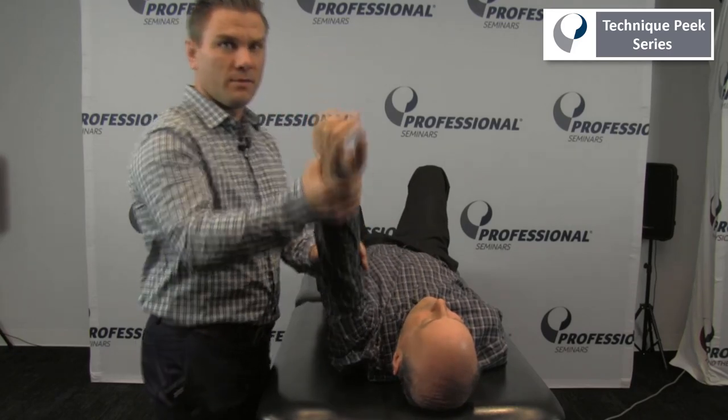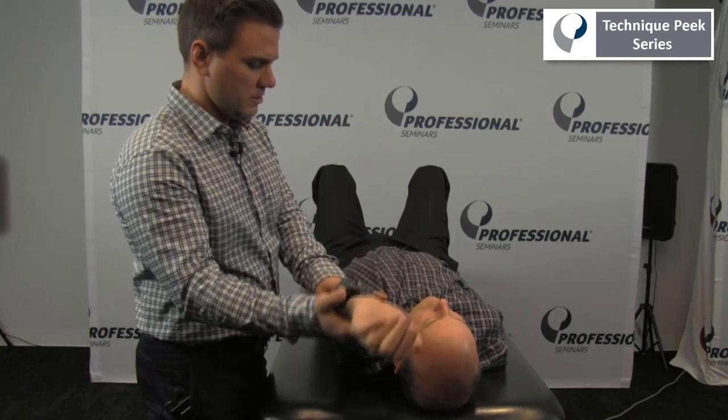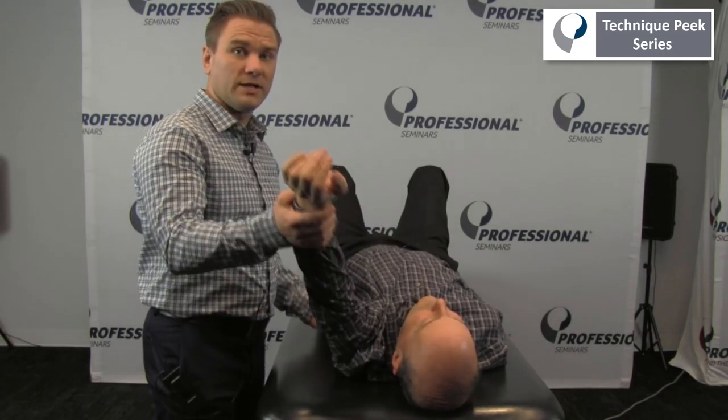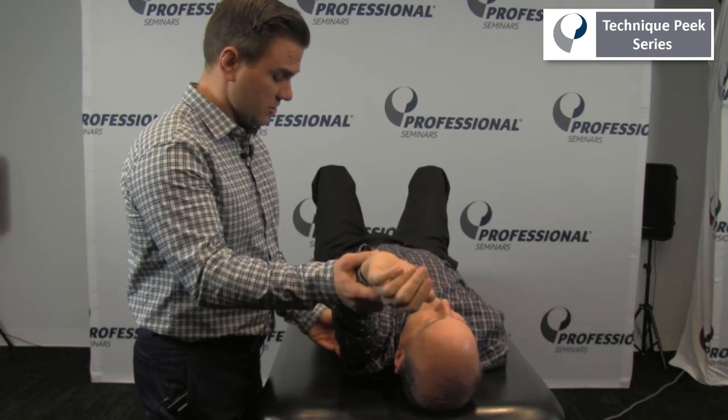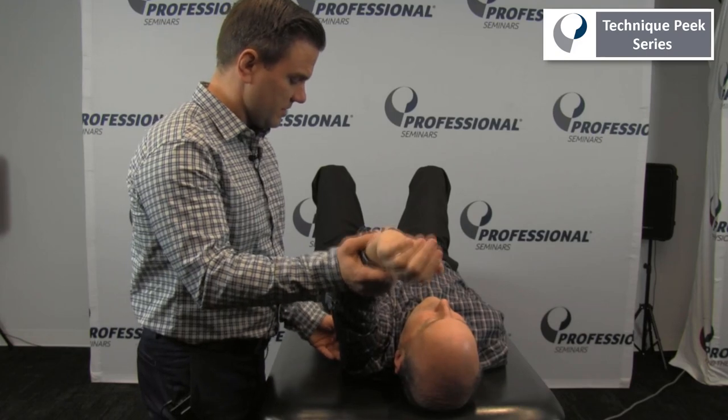Passively elevate their arm up, and we're looking for any restricted range coming up towards elevation. This could be related to tightness in the lats and also in the teres major.